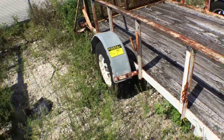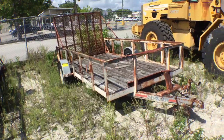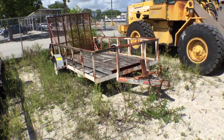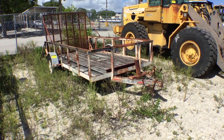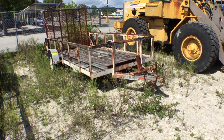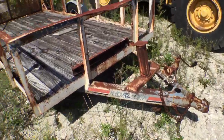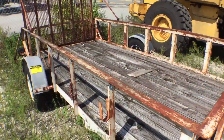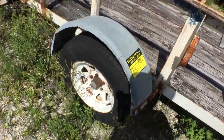Lot 1550 is a Horizon trailer, single axle, comes with a ramp — a steel mesh ramp. It's got a regular tow hitch, no brakes, and it has the chains in the front. It has a lot of surface rust. The tires hold air and they look okay; the rims have surface rust on them as well.